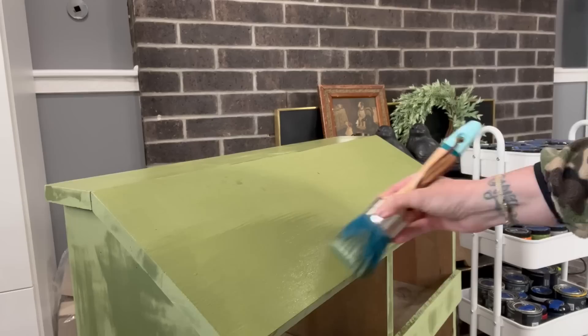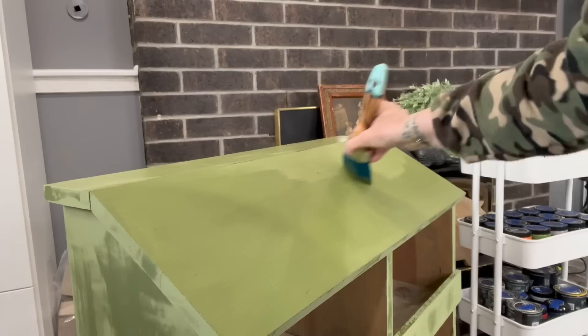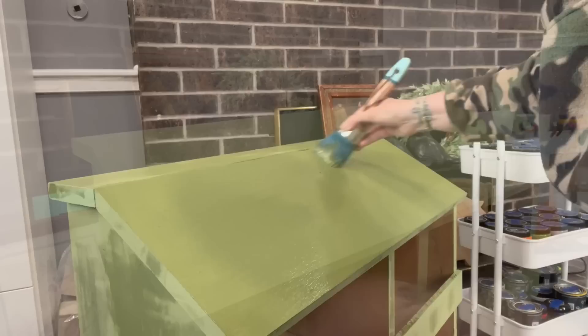After that completely dried, I'm going to take my multi-tasker brush and do a second coat of that Gypsy Green. All of the brushes and the paints are available on my website, unicorndeskdesigns.com. This multi-tasker brush literally leaves minimal brush strokes and holds so much paint.